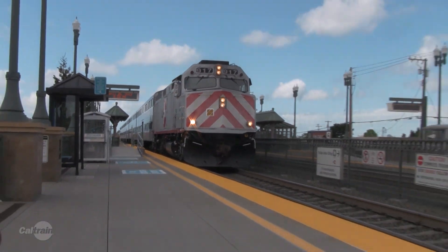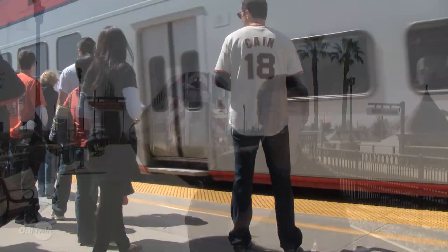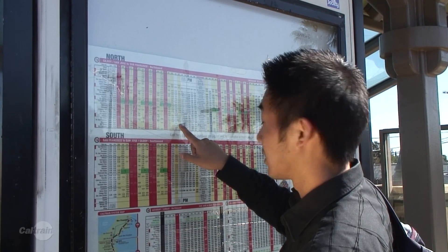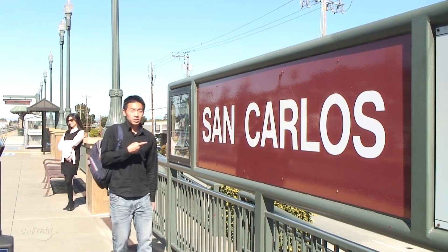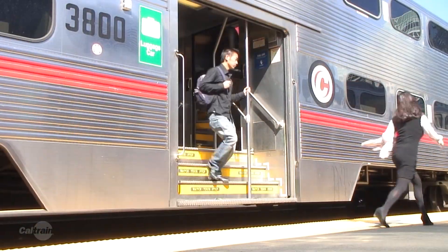CalTrain provides commuter rail service along the San Francisco Peninsula and through the South Bay to San Jose and Gilroy. I'll show you how to ride CalTrain in five easy steps: plan, go to a station, pay, board and ride, and arrive.